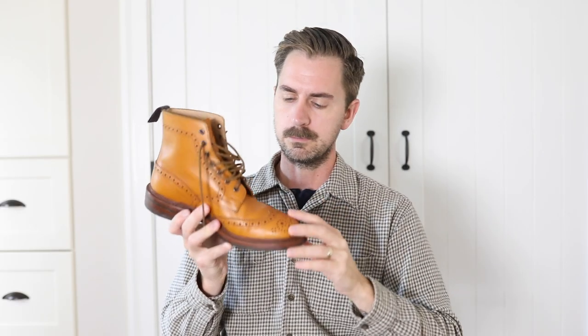Today I am talking about an absolute classic country boot. This is the Tricker Stow.